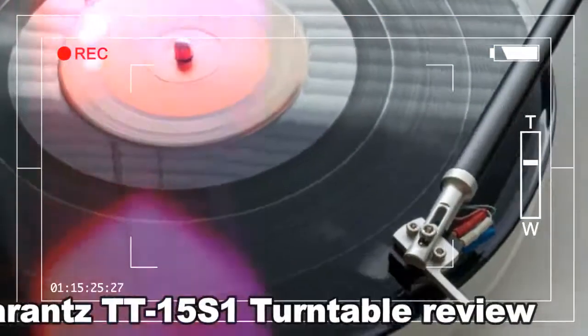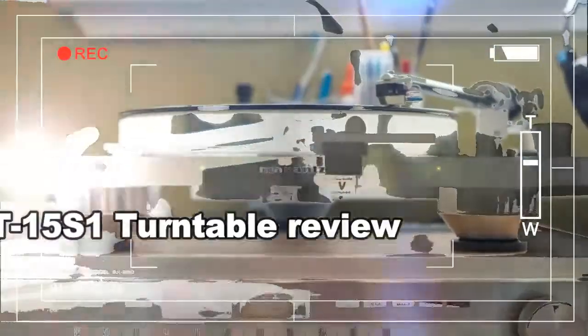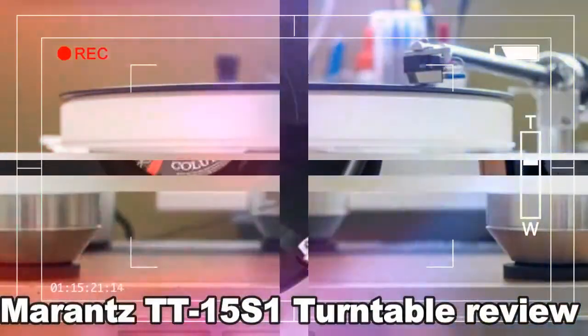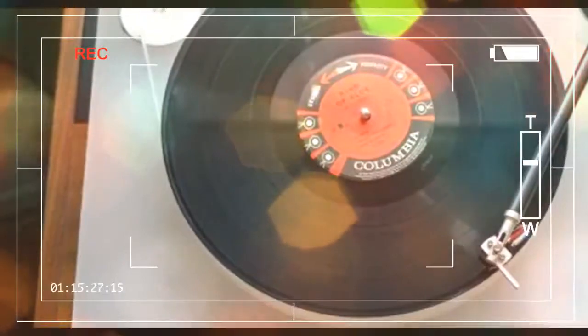However, there's no ability to play 78 RPM records, which is a shame. Combine all of these elements together and the Marantz TT15 S1 has an incredibly dark background when playing records. There's no hum from the motor, no audible vibration from the platter or plinth.